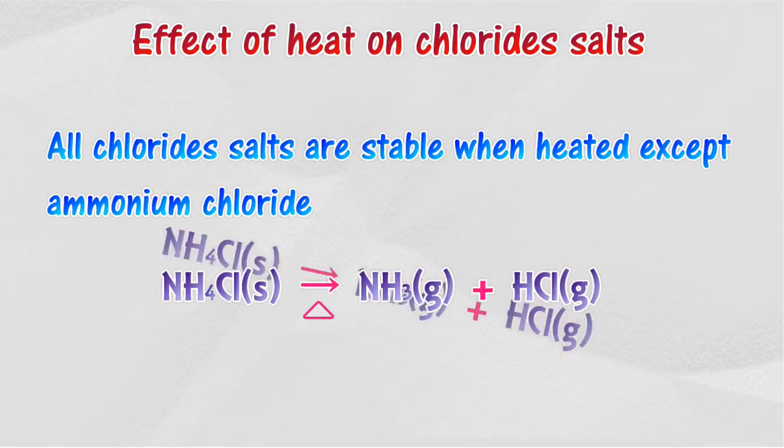Effect of heat on chloride salts: all chloride salts are stable when heated, except ammonium chloride. Thank you for taking the time to watch this.